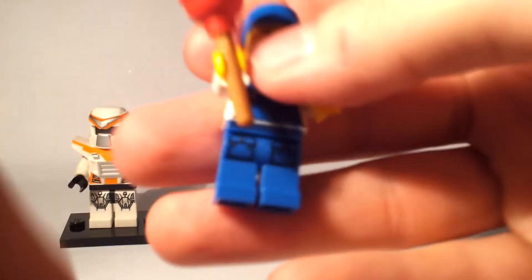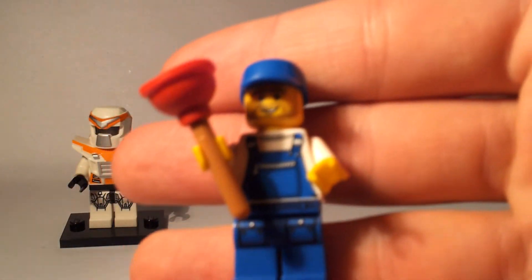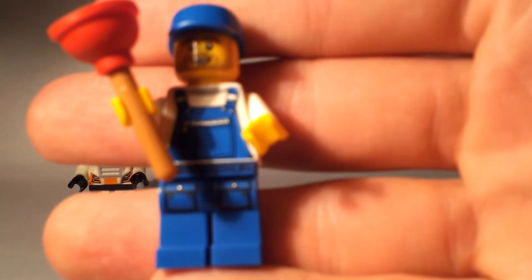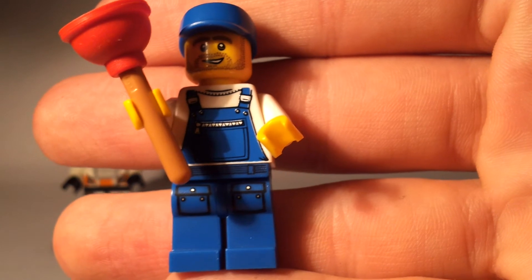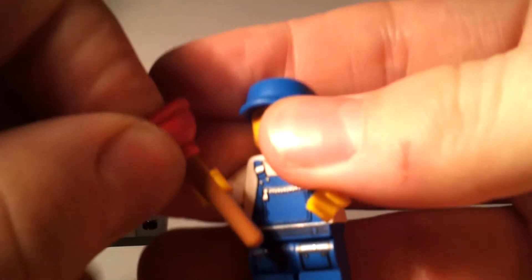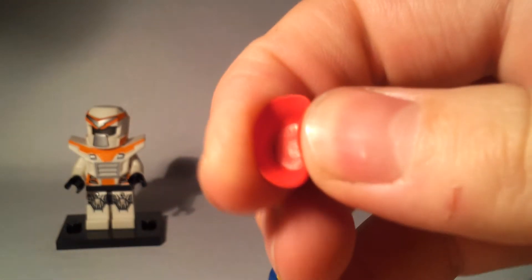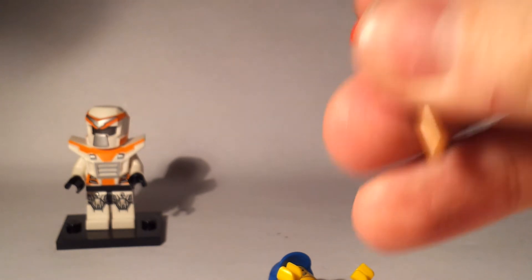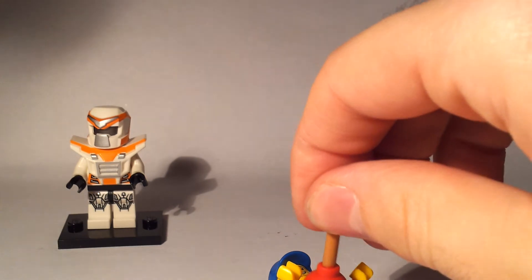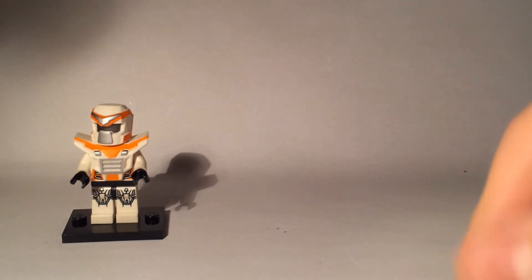Next up is our plumber — quite a generic city figure really. One thing I do really like is this plunger: it's all one piece and it's rubberised, and that's how I spotted him. I felt for the stick and then felt the rubber end all attached in one go. I don't know if it actually works as a plunger — not really.